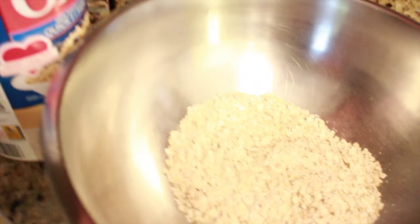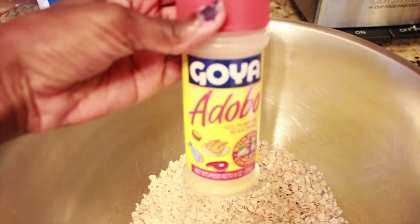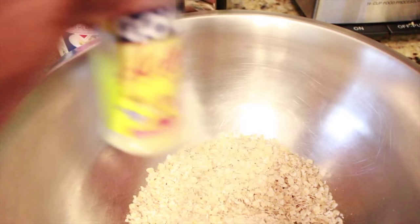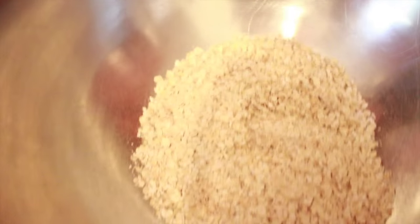The seasoning I like to use is Goya adobo with pepper. I'll drizzle a little bit in so there's flavor throughout. I like to flavor every layer of everything I put into my food, so whenever I'm adding different things I add a little seasoning just to make sure it's nice and flavorful.